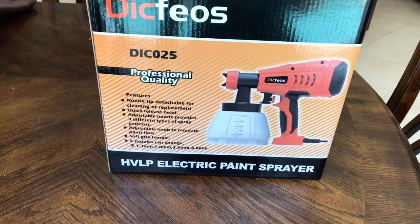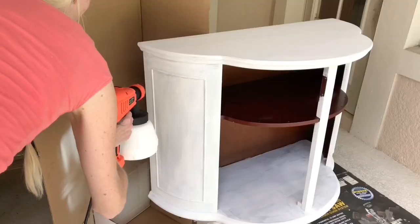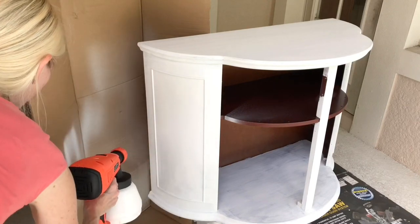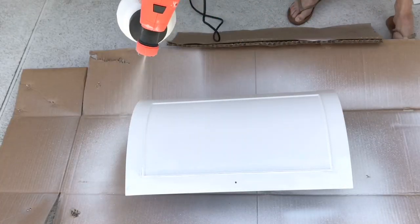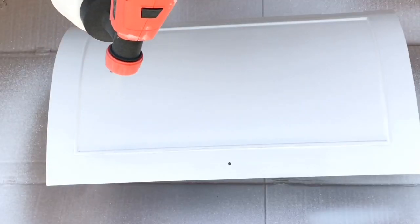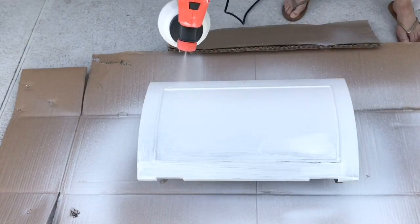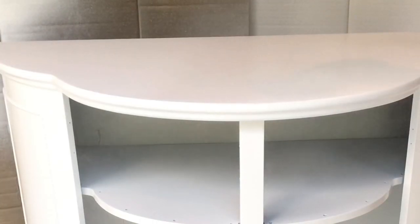After my first coat dried, I decided to use my paint sprayer. I got this paint sprayer on Amazon a few months back but just hadn't been brave enough to get it out, so I thought I'd try it for this project. Let me tell you — it was amazing. It went on so smoothly and it was ten times faster than painting with a brush. It was really evenly coated, so I slowly and steadily waved the paint sprayer over all my pieces, repeating for a total of three coats.